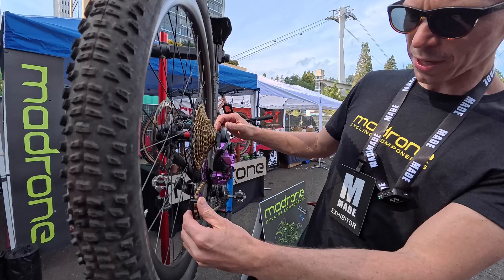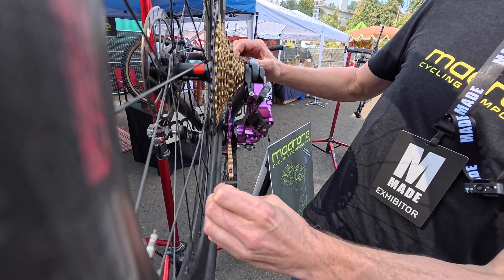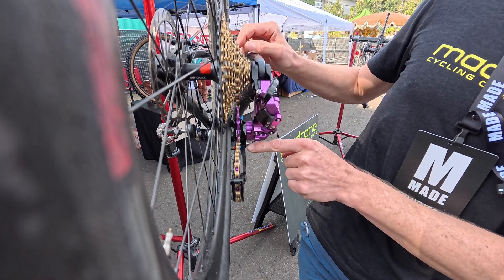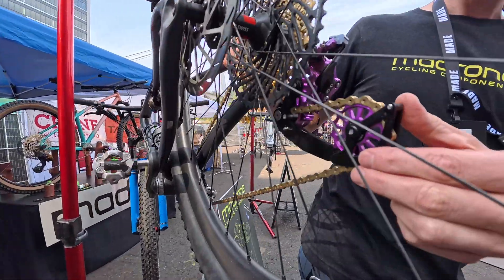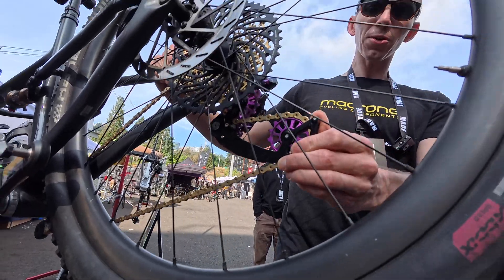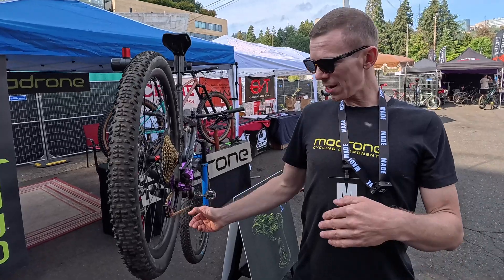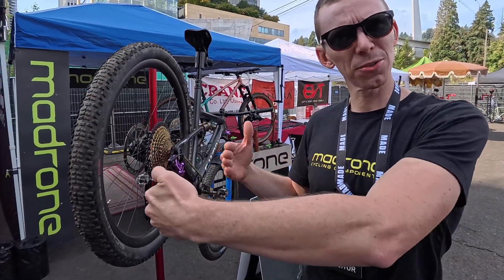And then coupled with that is what we call the flex cage. What this allows us to do is make the lower pulley much more compliant. The upper one is rigidly mounted, and there's actually a separate part for the lower cage that's mounted on rubber grommets. That allows the chain to track toward the chain ring better, but it also helps with the dead band. So we're trying to keep vibration out of the chain as much as we can with the flex cage, and also help it track where it wants to — toward the chain ring.